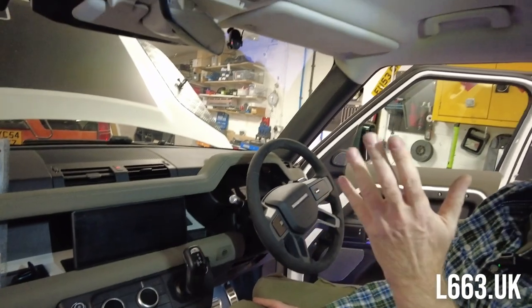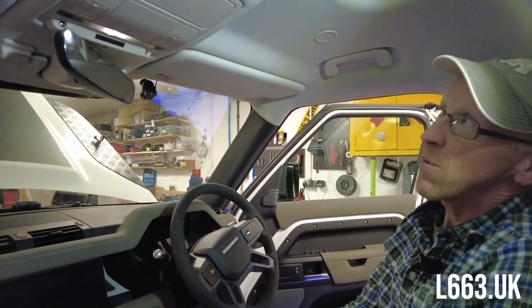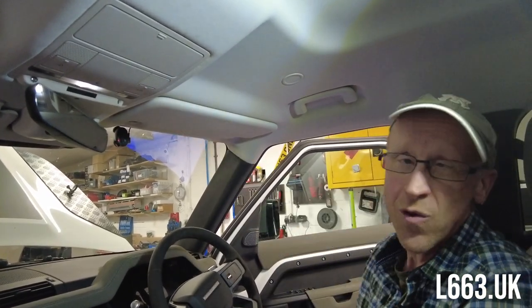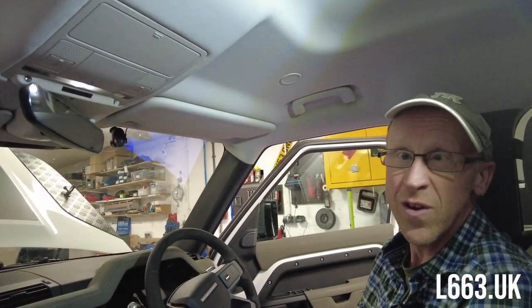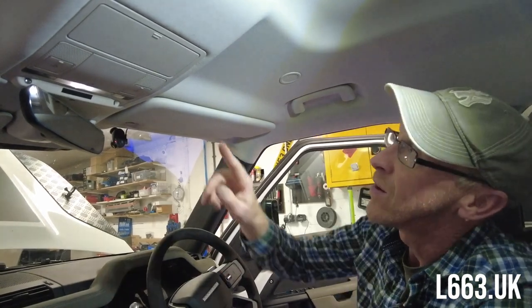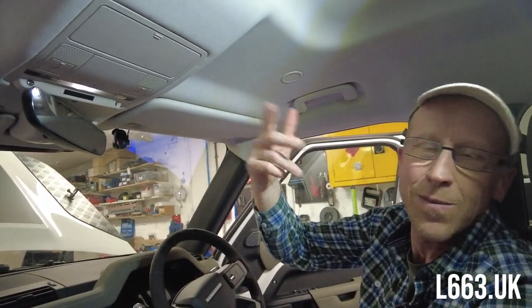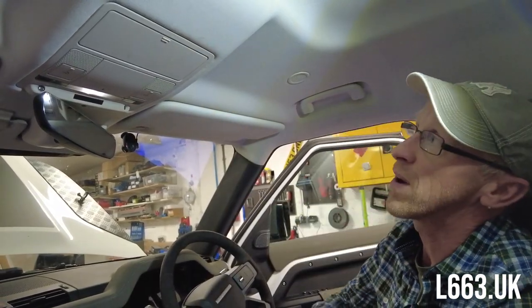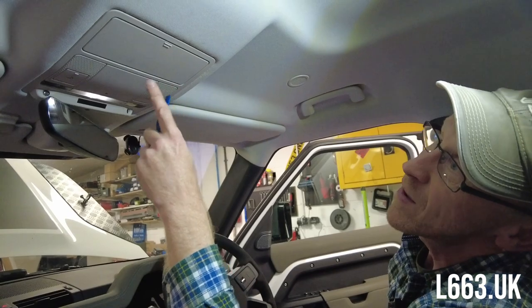It may be they're going to do that, or it may be they were just trying to save cost. In this video, we're going to show you how to retrofit a sunglass holder so you can enjoy those sunny days or the dark days. First of all, we're going to show you how to take this out, then we're going to go over to the desk and work this all out. We've done this before.